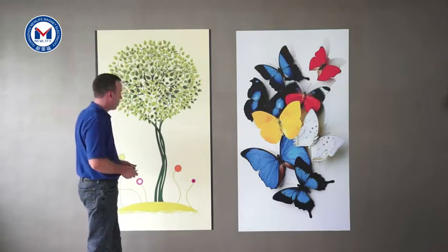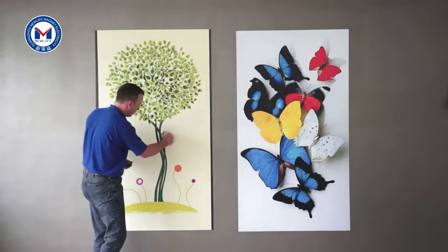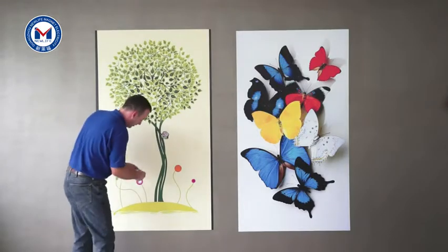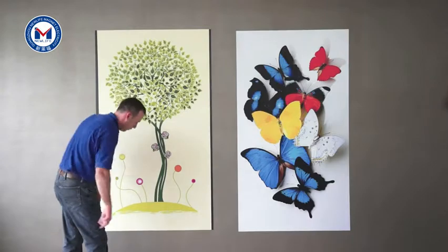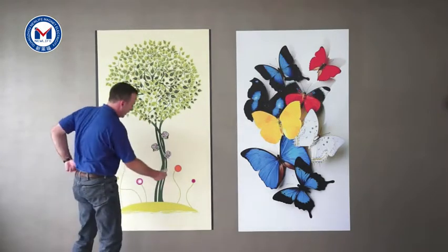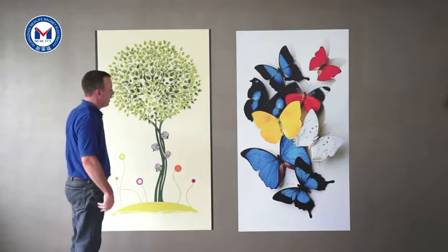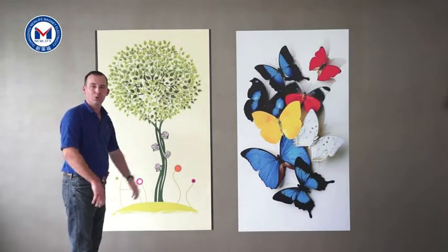Another great thing about this product is once you have it on the wall, you can add new elements to it. So if you decide you want to freshen up your graphic and change it a little bit, it's very easy to add new elements. If you're having a sale or a seasonal event, it's very easy to change out. In-store staff can change out these graphics very easily. You can print them from a central location and then distribute them out to all your stores.